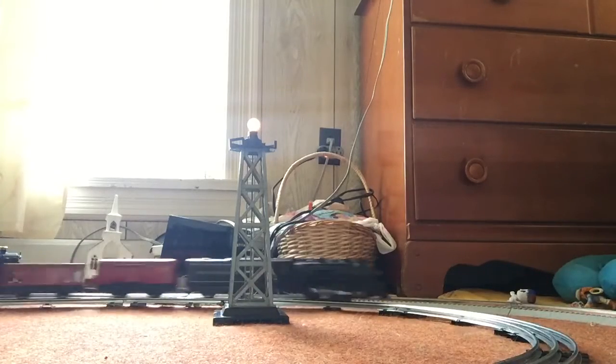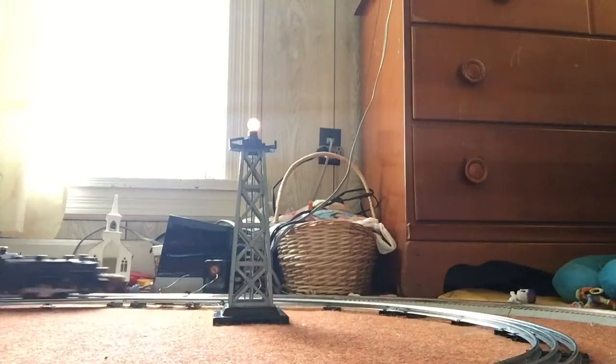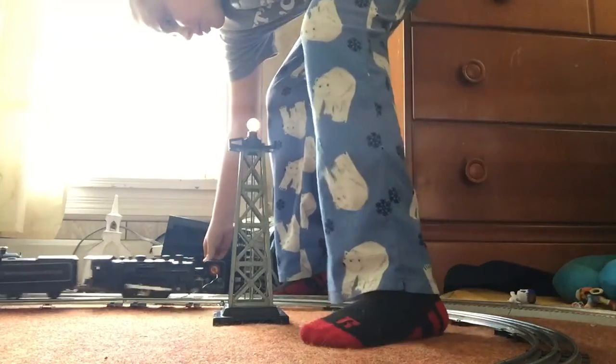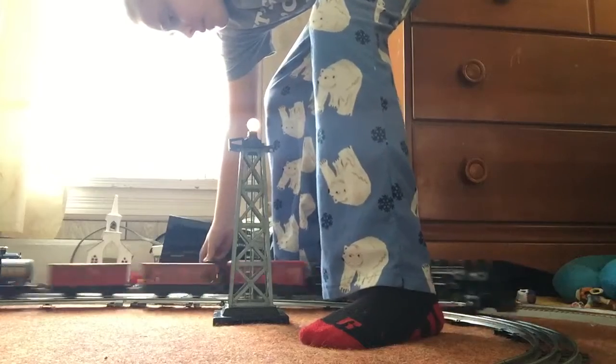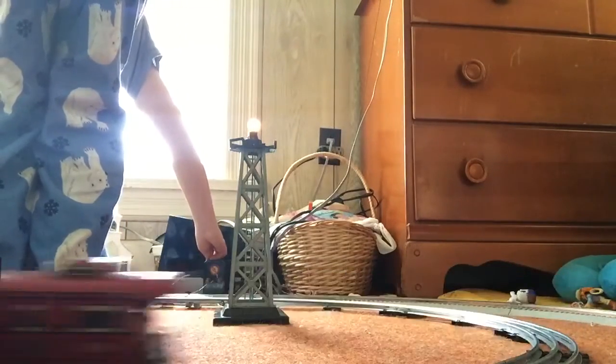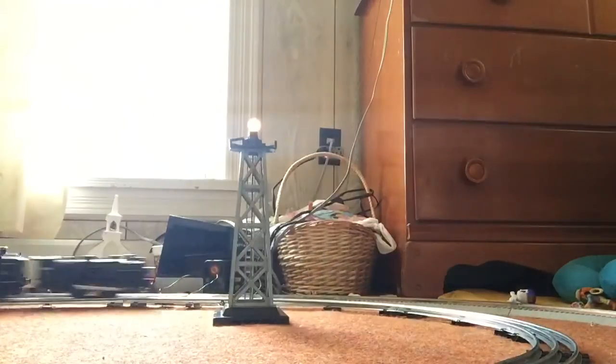And now, as you can see, the light's on — the shining light. This is a Marx 400. As you can see, it runs pretty fast.